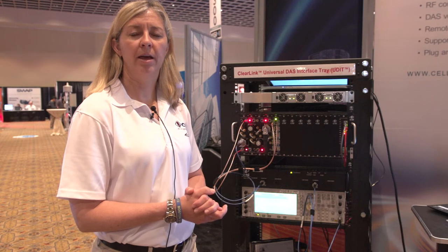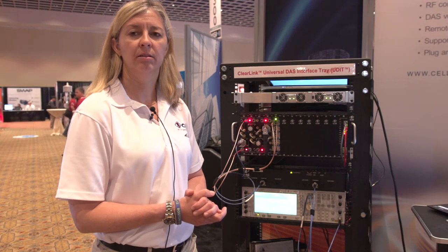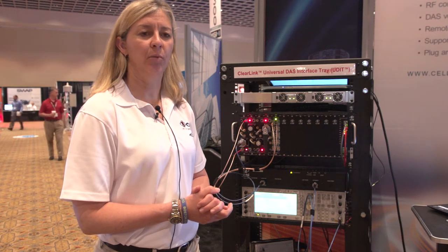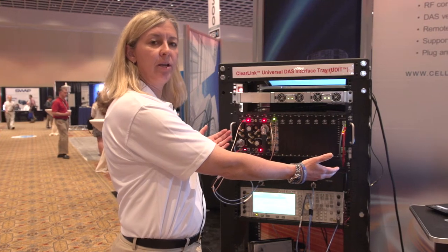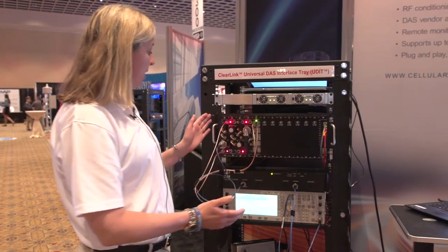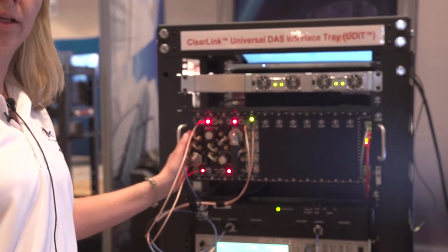Hello, I'm Michelle Collier from CSI, a division of Westel, and I'm going to introduce CSI Westel's new product, the UDIT, a universal DAS interface tray. It has 12 RF module slots, which can be a combination of various technologies, which will support various wireless service providers.